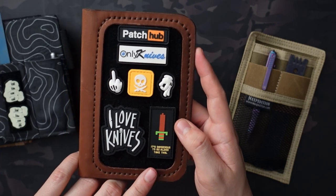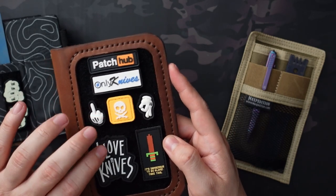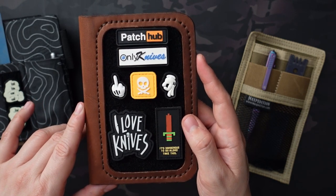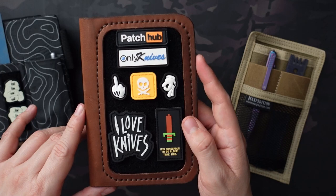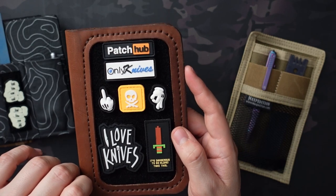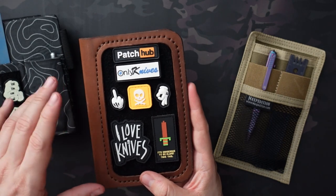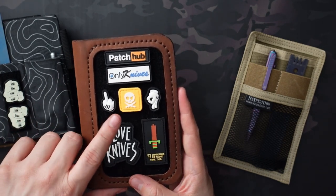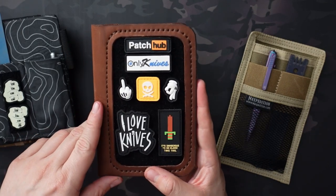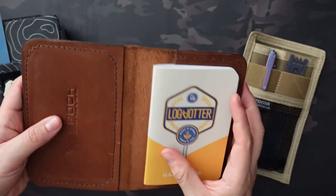I'm almost positive all of these are currently unavailable, but they come up every once in a while. Particularly Pete's Pirate Life — a lot of times when he's doing a regular drop he'll throw the patches in. They're not something that's like an announced drop, but if he has an announced drop like for axes or coins or anything like that, typically there are smaller items like sticker packs, pouch packs, and random little things. So if you want those ones, they might still be available. Especially the I Love Knives patches — I have four different colors of those.